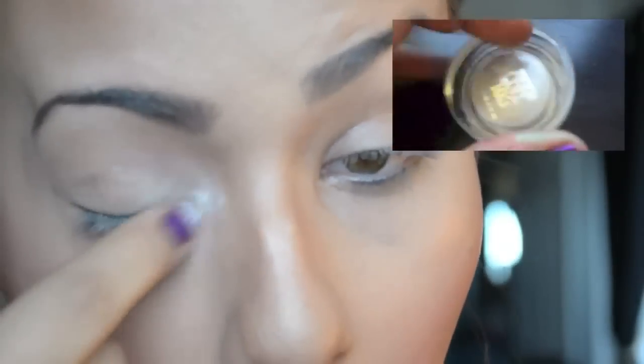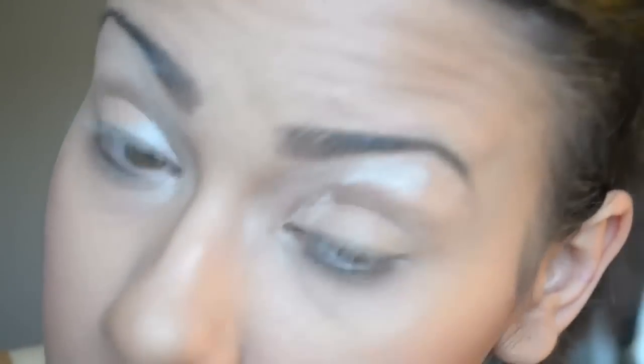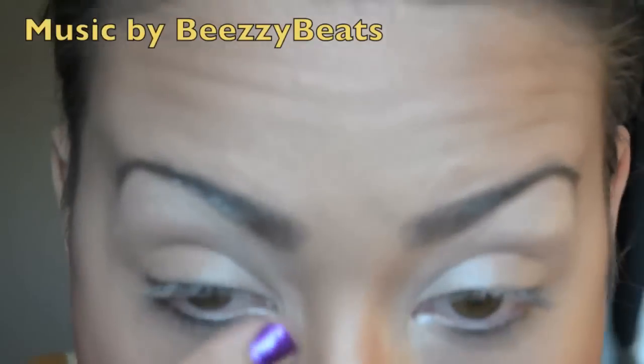To get started, we're going to use this white color tattoo. I don't have the products in front of me, so I will list the exact names down below. We're going to put it underneath the brow bone and the tear duct area.